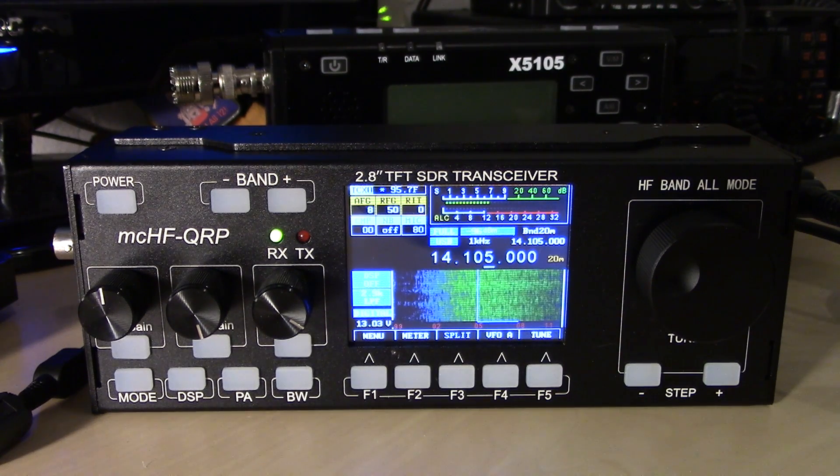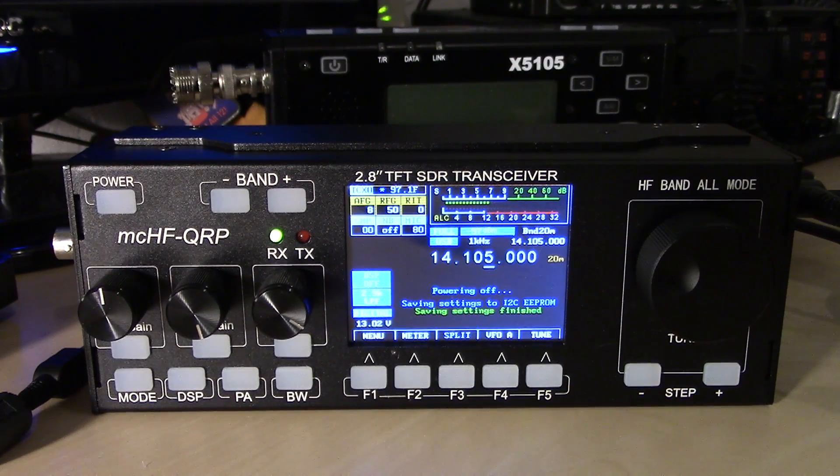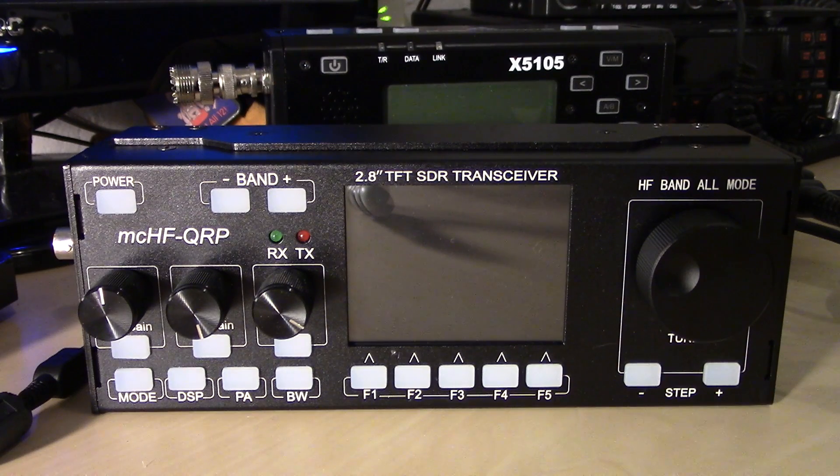We just did a video on the X5105, which is getting more videos soon, but I'm going to go back to the RS918, which is a clone of the MCHF. Big shout out to the moderators and everyone on QRZ who took down my videos. What I'm going to show is a firmware update process — updating the bootloader and firmware of this device. The firmware is open source from the developer of the MCHF, so all bootloaders and everything are online and anybody has the ability to modify it.